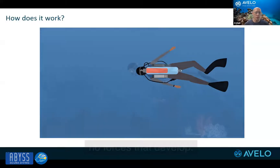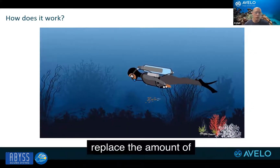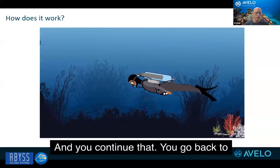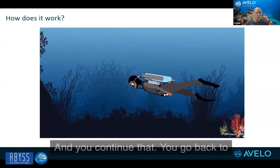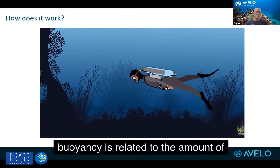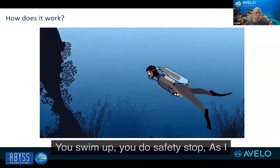they are with standard scuba. There's no forces that develop. You put more water in the tank to replace the amount of gas that you just consumed, and you continue diving. You go back to neutral buoyancy again. The only change here to buoyancy is related to the amount of gas that is consumed from the tank.